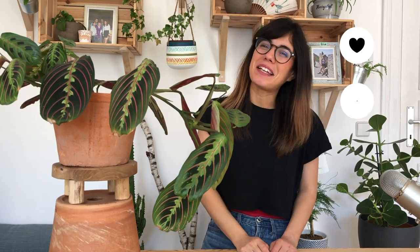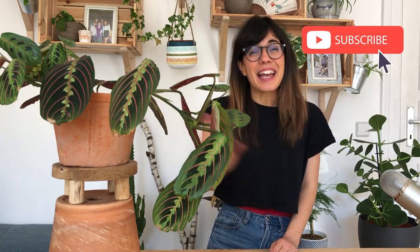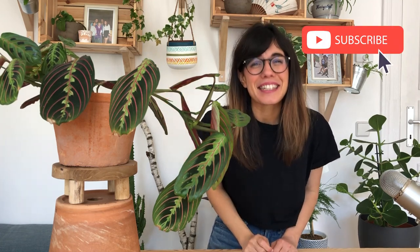Whether you're coming back or this is your first time in this channel, thank you so much for being with me and watching this video. I am a plant beginner and I learn about my houseplants every day, so this channel is to share with you what I learned. If you want to learn how to take care of your houseplants, how to display them or even how to connect with them, make sure to subscribe so we can see each other every week and talk about plants. But now let's get to the video.